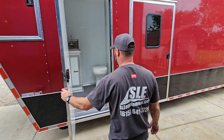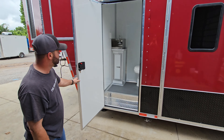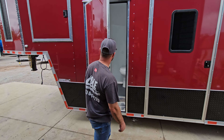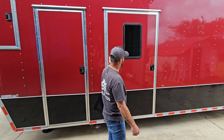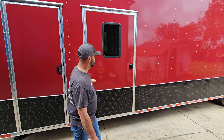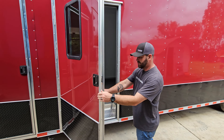There's a little half bath in it — just enough to work with. You've got your hand sink and your toilet. This is a 42-inch RV-style door, and it does have a screen inside as well.